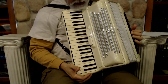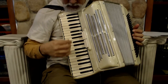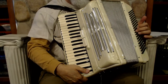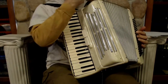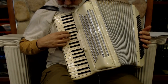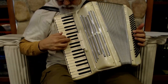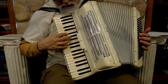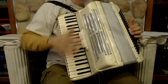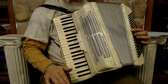Here we have a Cream Camerano — 41 keys and 120 bass. I have two switches: clarinet and a master. This would be a wonderful starter accordion. I've got a master on the bass.